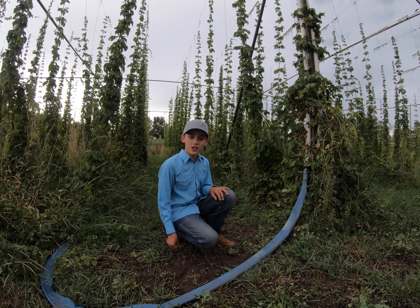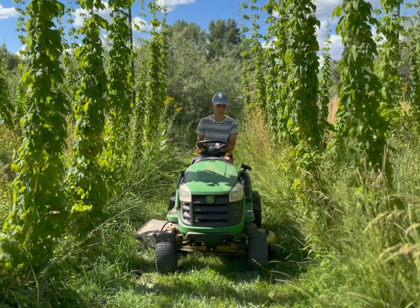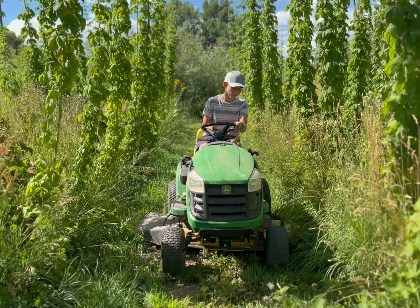After the hops are trained, there isn't much more to do except for fertilizing and watering. I mow the rows in between the plants with my grandpa. I did my 4-H demonstration on how to use a zero-turn lawnmower that I use in our hops field.